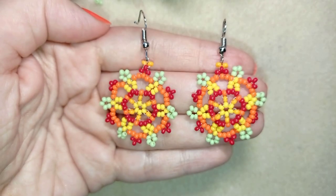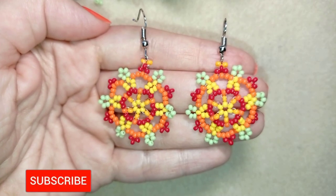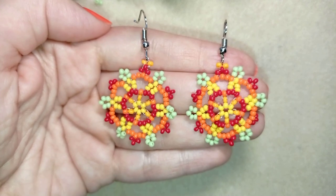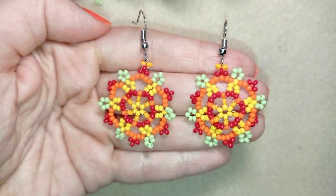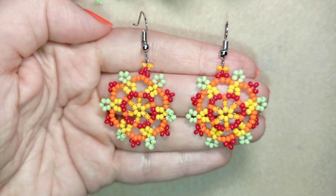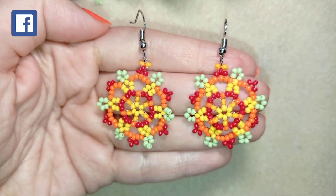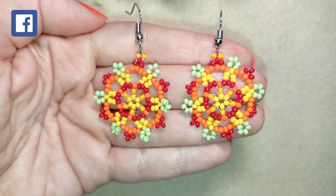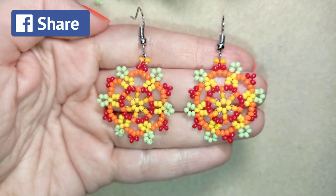If you like them and you want to see more videos like this, it's a good idea to subscribe and hit the bell — in this way you will know when I make matching jewelries to the ones I've already done, and you'll be able to make beautiful sets for presents or for yourself. You could also like, share, and comment; you don't know how much of a support this is.